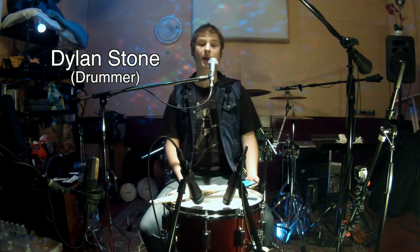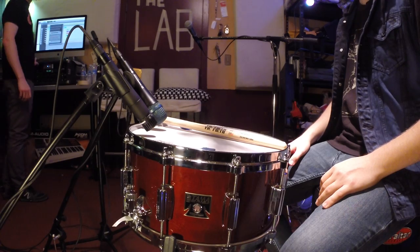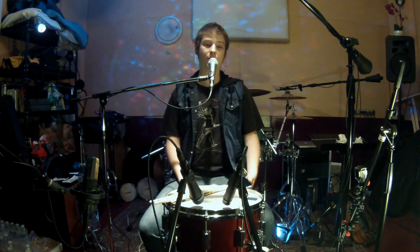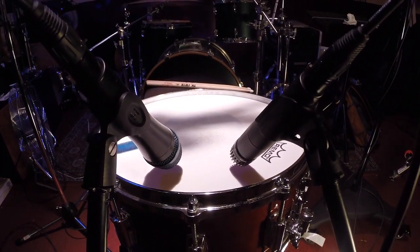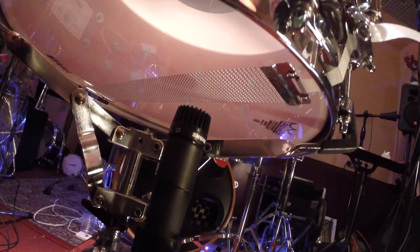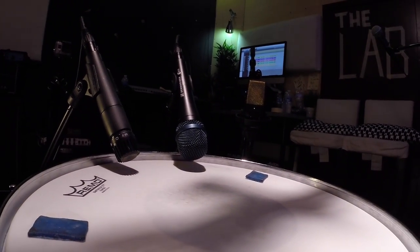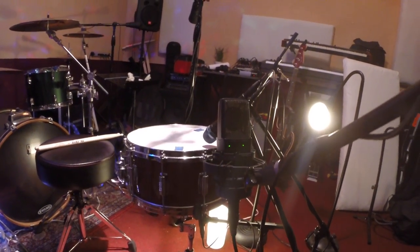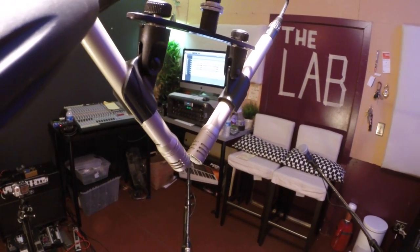Hey guys, today I am excited to bring you the Tama 40th Anniversary Limited Superstar Birch Reissue Snare. We're going to be doing a mic shootout with the Shure SM57, which is also on the bottom head, the Sennheiser E935, the AKG 414, and on the overheads we've got the Shure SM81s. There's going to be no filters and no pads.